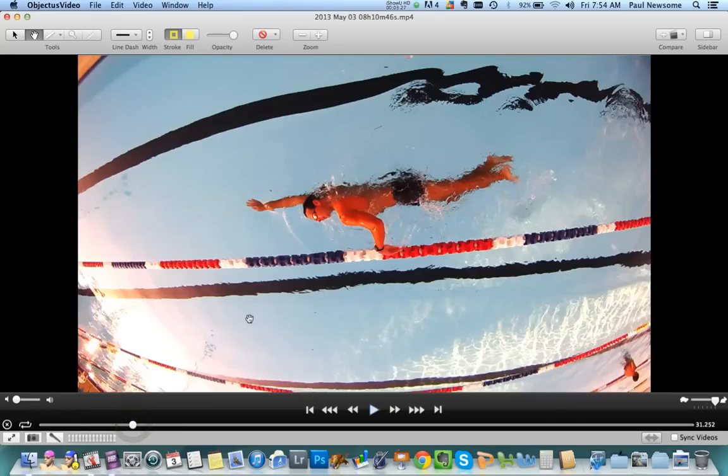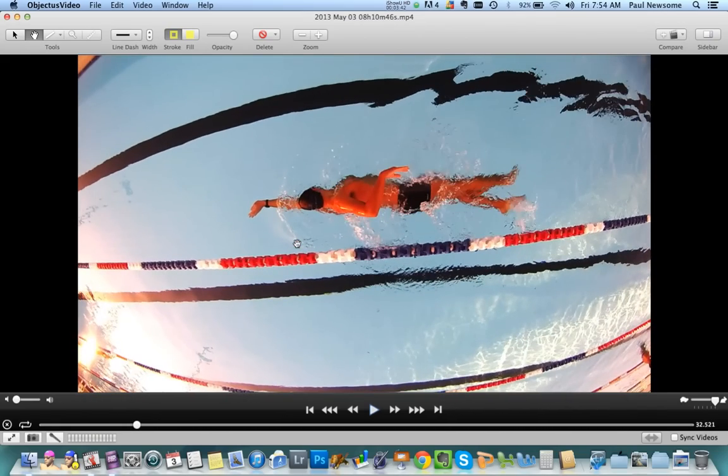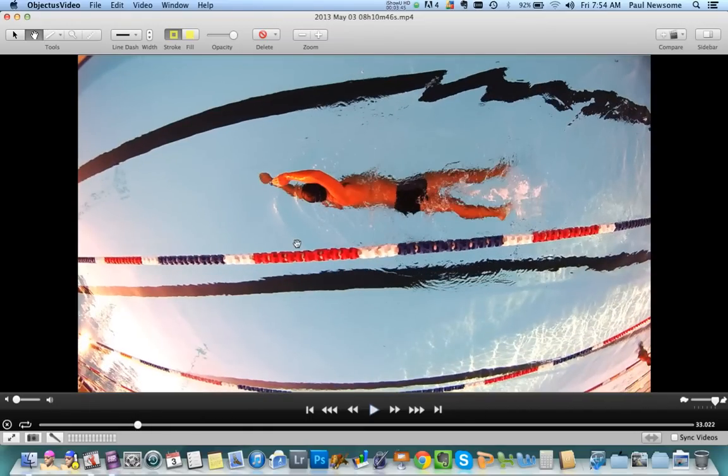Going down the pool, you've pretty much hit the nail on the head. Coaches have told you to start pulling through as that right arm is almost recovering over the top of the water, and you said you think you might be pulling through a bit late — actually pausing out in front of the stroke. You're quite right in that. Way too much gliding.